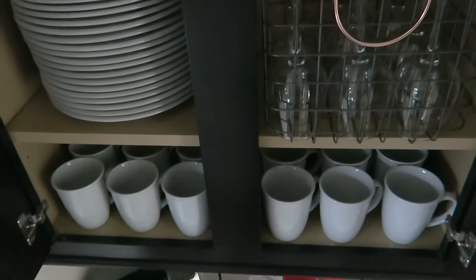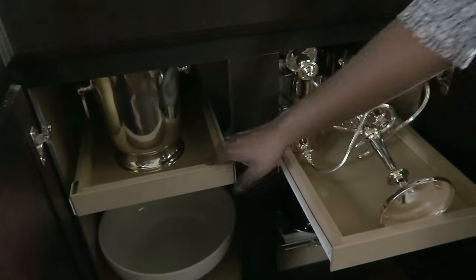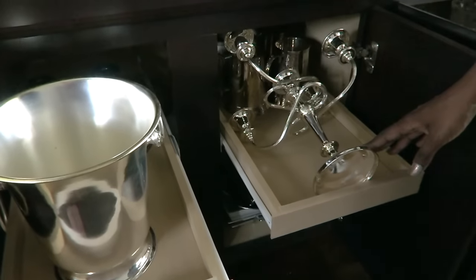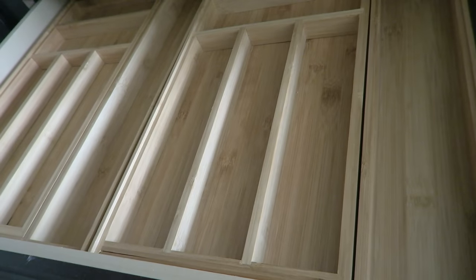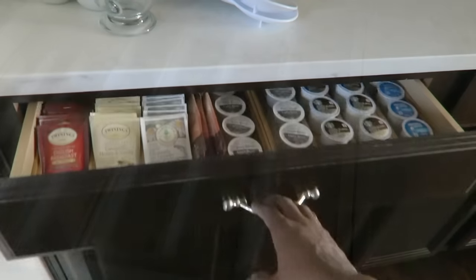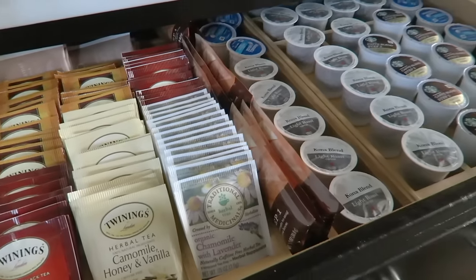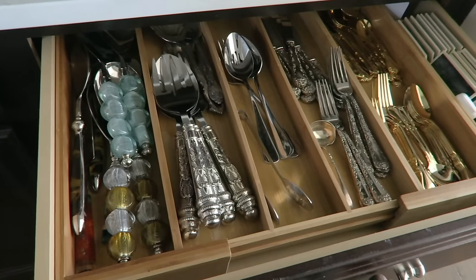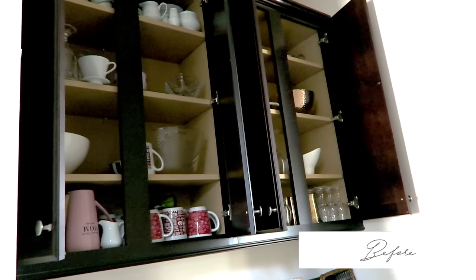She now has everything she wants - the white dishes for entertaining, an easy way to get her glasses out in baskets, and all her other entertaining pieces sorted by color: all the silver pieces together, all the glass pieces together. That way she knows which area to go to and they're not all mixed together. For the drawers, all the coffees and teas are together, making it simple for when guests are there. The other drawer stayed the same with just a little purging - it's all her flatware and things like that, so it's a space that really functions for them.